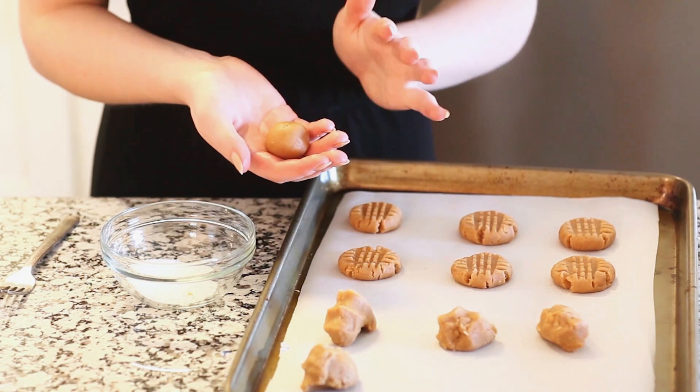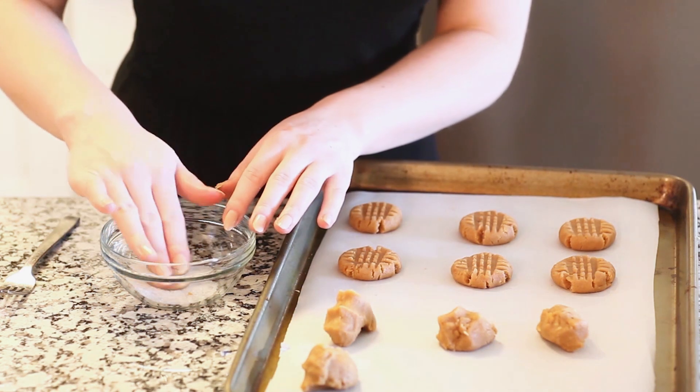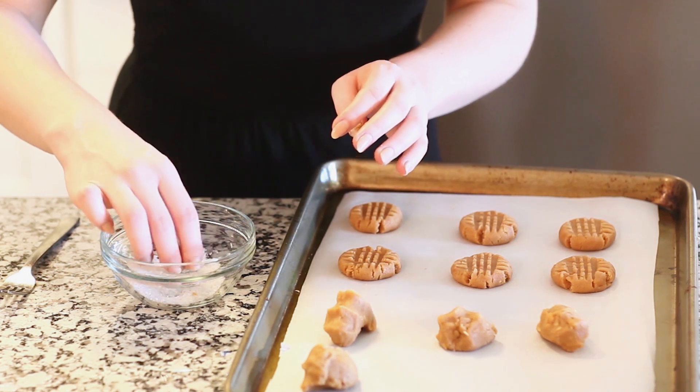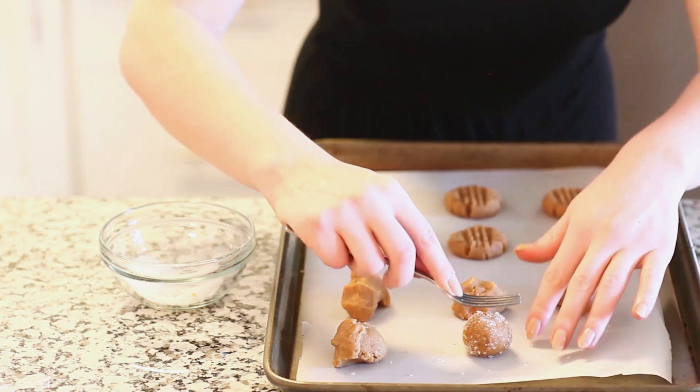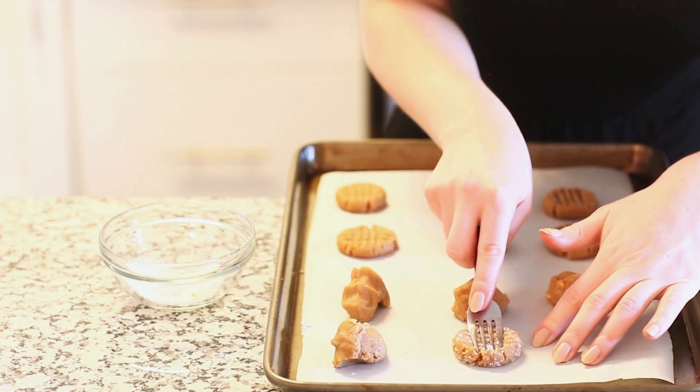Another fun idea is to shape your cookie dough ball and then roll it in large sugar crystals — the sugar will stick right to the cookies. When you place them onto the cookie sheet, take a fork and do the same crisscross pattern, and once the cookies come out of the oven they'll have this really cool texture on the outside.